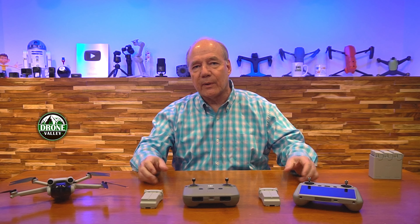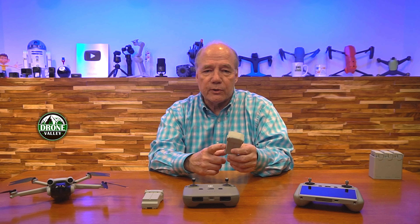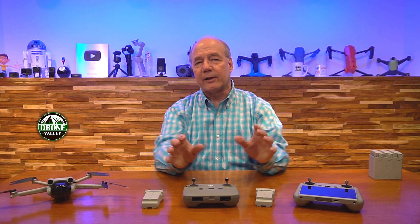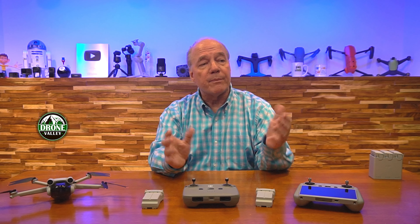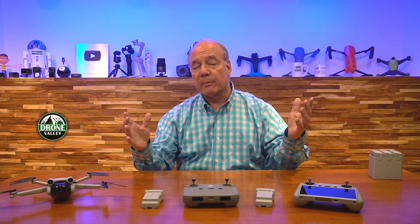What it really comes down to, if you're living in the United States, is that the larger battery is in my opinion a way better way to go because it gives you all that extra flight time. You might think eight minutes isn't really that long — but when you're flying a drone you're typically putting it up to capture footage of a beautiful area or take pictures of interesting things.